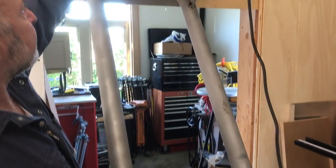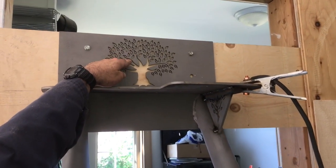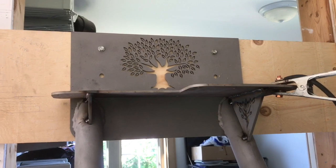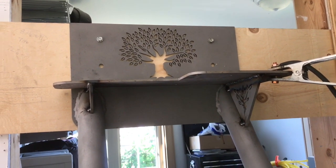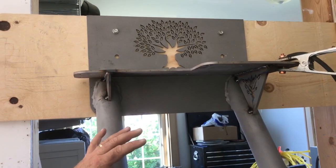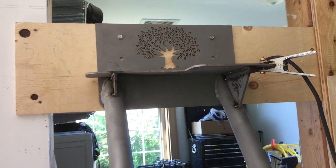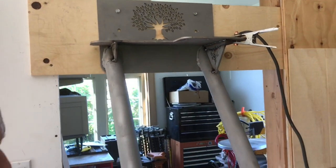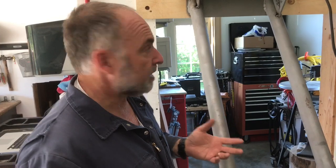We've got our water jet cut top plate here. This will be visible, and everything's been sandblasted — that's why it has this gray color. We've decided we're going to sandblast it again after all the welding's done and then put a coat of Minwax wipe-on poly, which is a wood finish but also seals metal quite well and will keep this gray look without rusting.